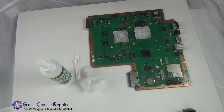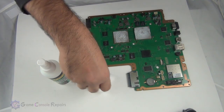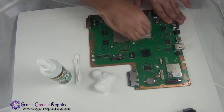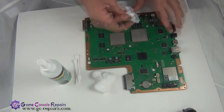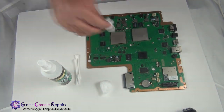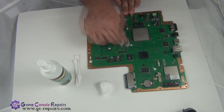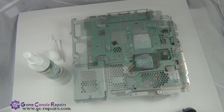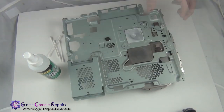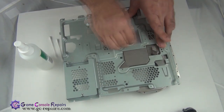These are the tools required to clean up the old thermal compound from the BGA chipsets: isopropyl alcohol, cotton balls, and Q-tips. Let's clean it up. Clean up the chips with isopropyl alcohol. Wait five to ten minutes for it to dry. In the meantime, let's clean up the residue from the fan as well. All done.